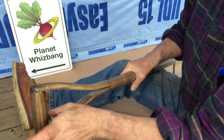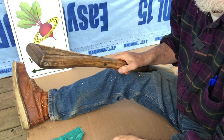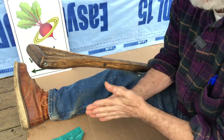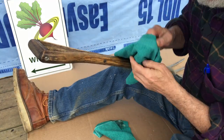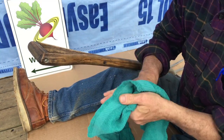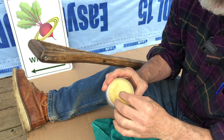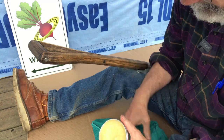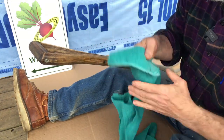This rub is not just for wood handles — you can use it on metal. I bought a bunch of clamps at a yard sale; they were nice old made-in-USA clamps but they were rusty. I put a wire wheel to them, got all the rust off, coated them with the hoe handle rub, then buffed them off with a cloth. They were beautiful and protected from rust.